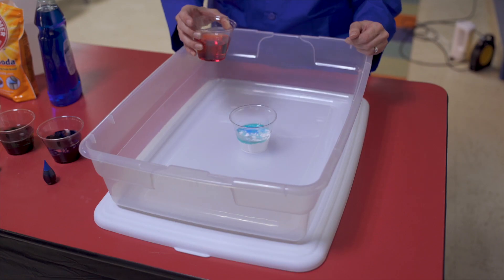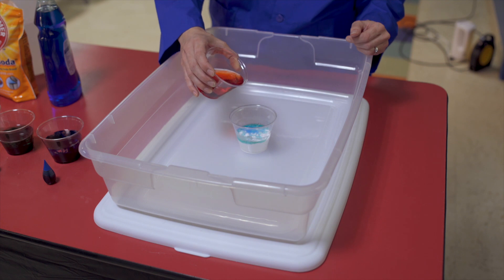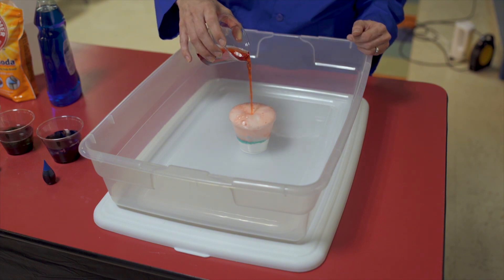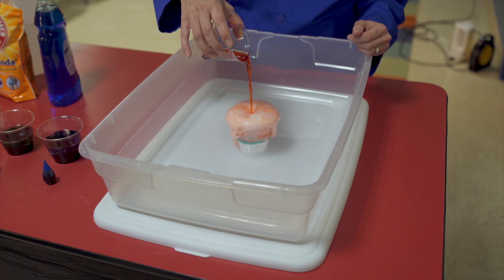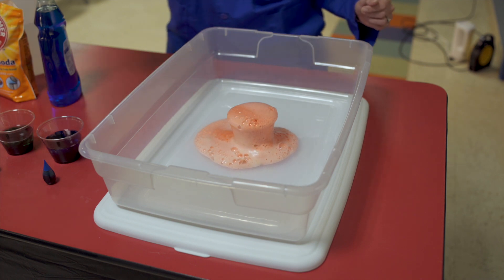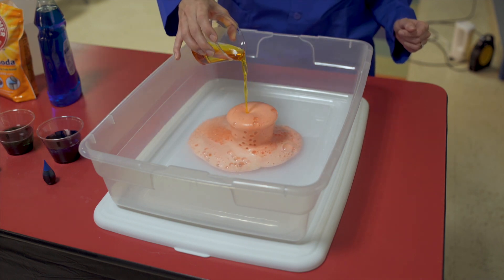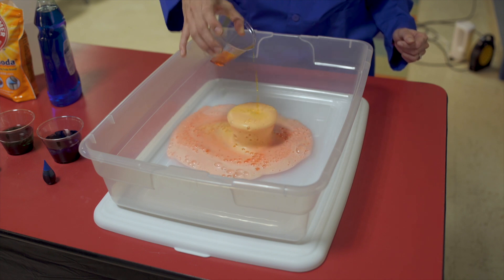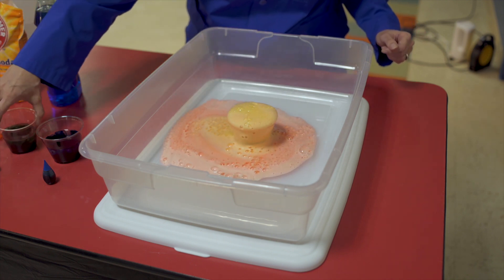All right, you guys ready to make it? Here we go — I'm going to go ahead and pour my vinegar in. We can start to get our foamy reaction. There's our red, it kind of looks a little bit like a volcano. I'm going to switch over to my yellow, and if you pour it up from kind of high, you can start to see it change.